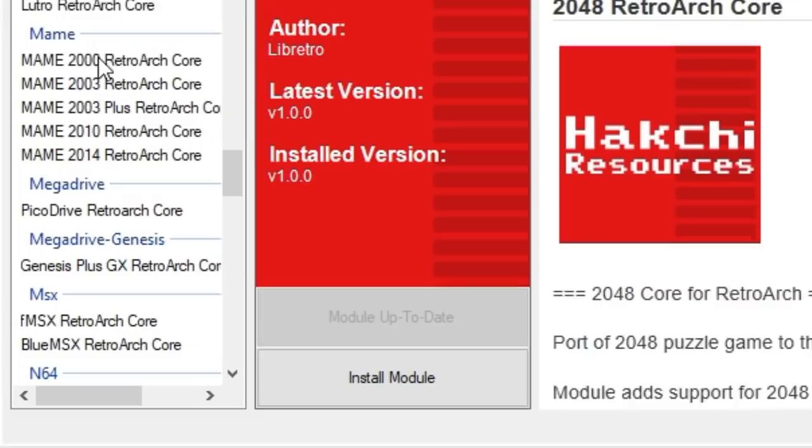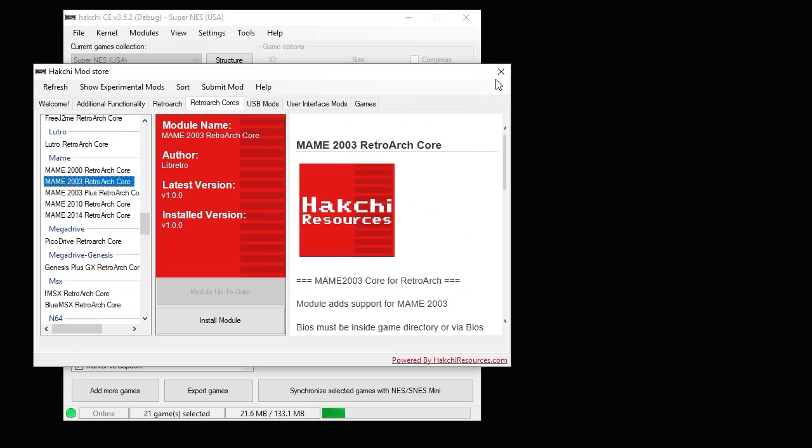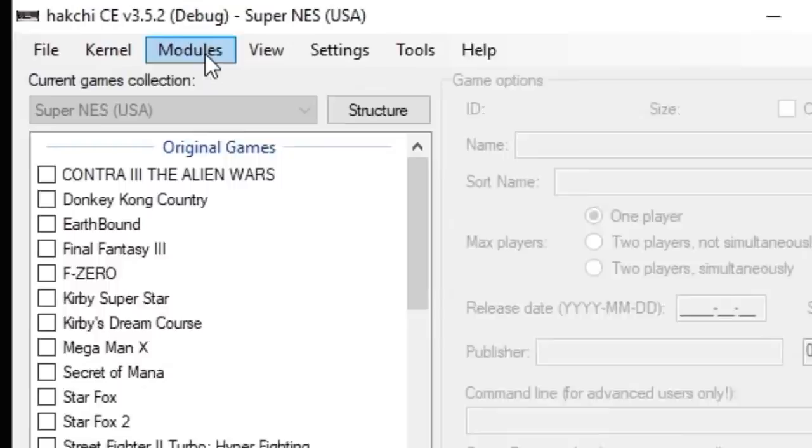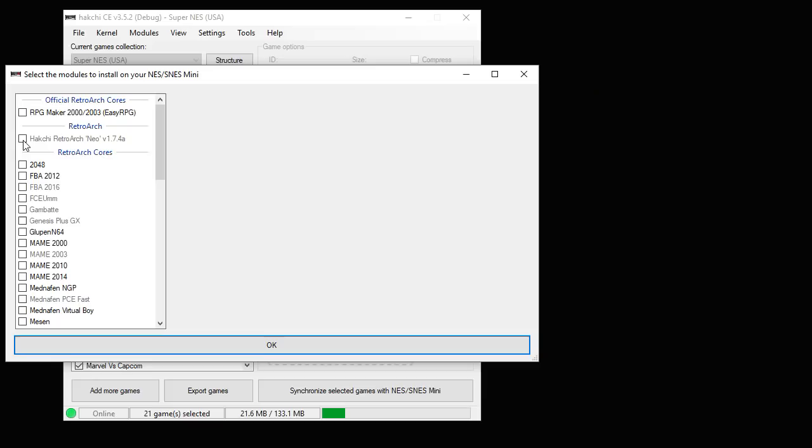Once that's complete, go to the RetroArch Cores tab, scroll down to the main section, and we're looking for the MAME 2003 core. One more time, hit Download Module and you're all set. Close the Mod Store, go back into your Modules tab, and go to Install Extra Modules. Put a checkmark next to RetroArch Neo if you haven't installed that before, and one next to MAME 2003, then hit the OK button. A bar will appear and fill in — once it's full, these cores are installed and ready to use.